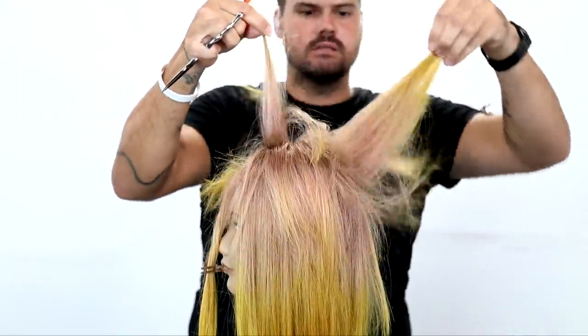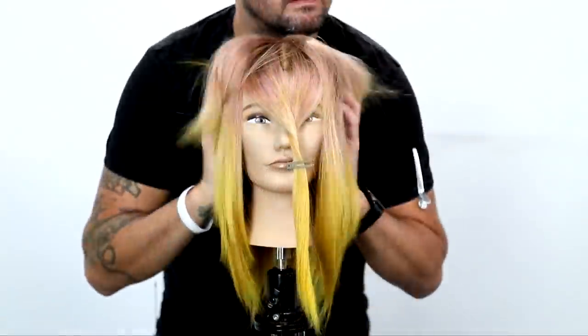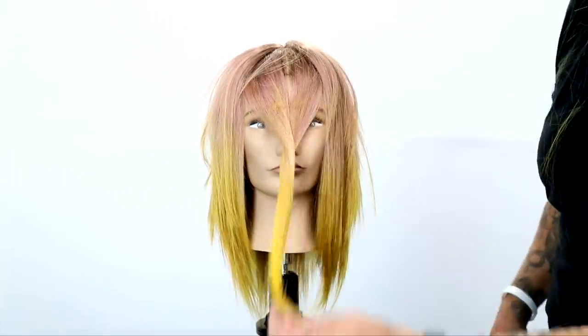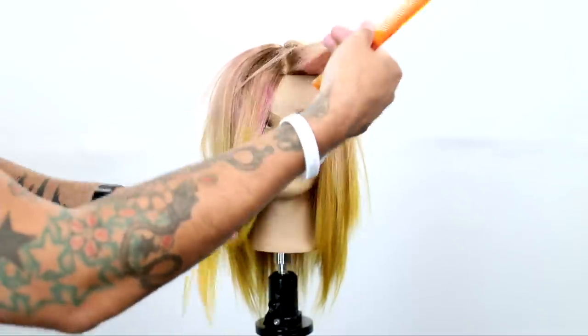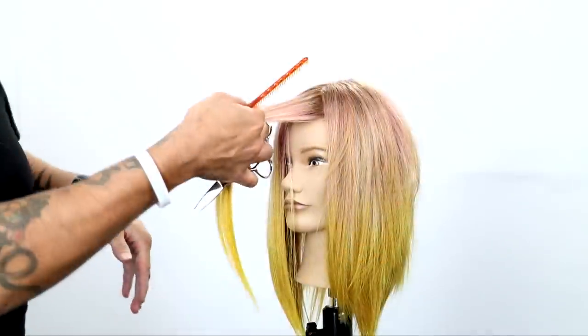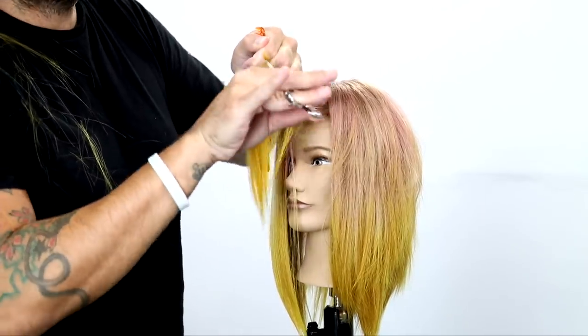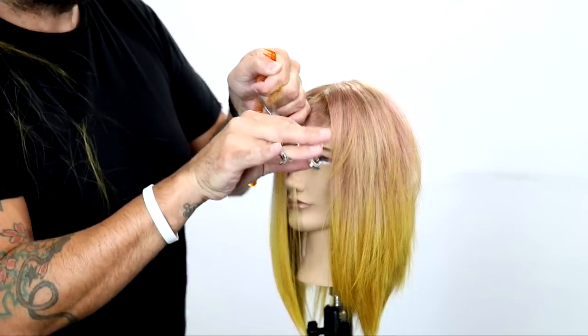You can see that short-to-long layering we created by over-directing everything forward — longer length in the back, connects into the back, and you've got the shorter pieces in the front with layers exploding everywhere. Now we've got the fringe. The fringe is pretty simple: break it into two parts, center parting, bring one piece over and twist it in your fingers towards yourself, then point cut through it.